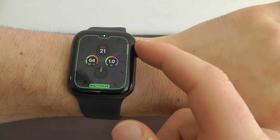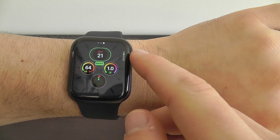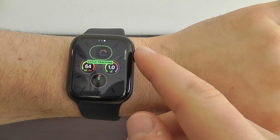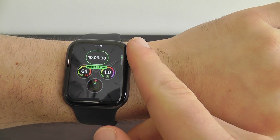I do like the multicolor, though. I think it makes it pop — it adds that extra edge. Then you can go through and change the individual complications, going through each of these and choosing which one you want.